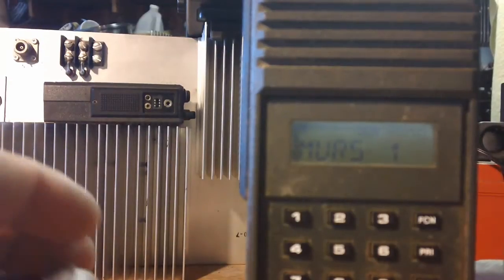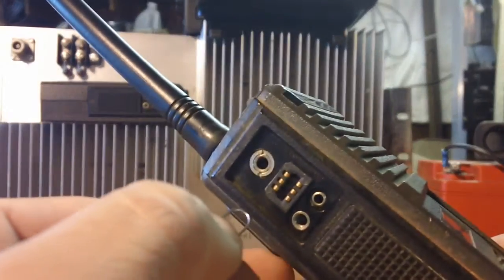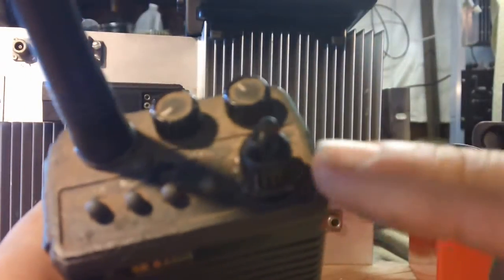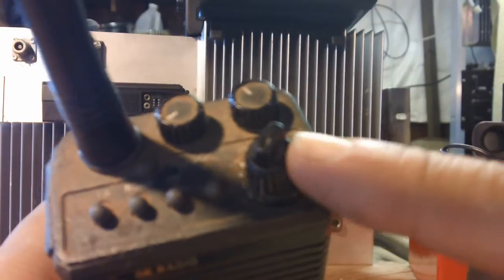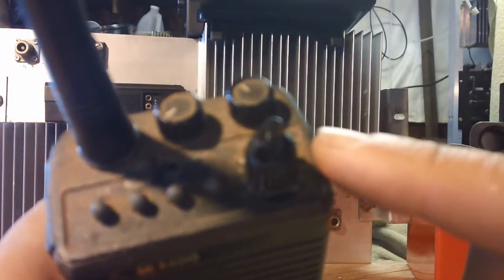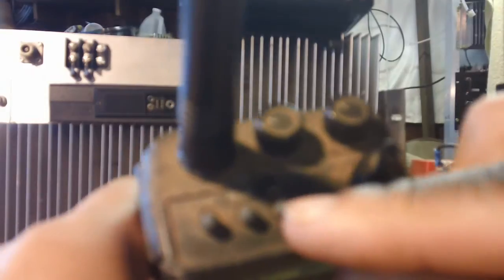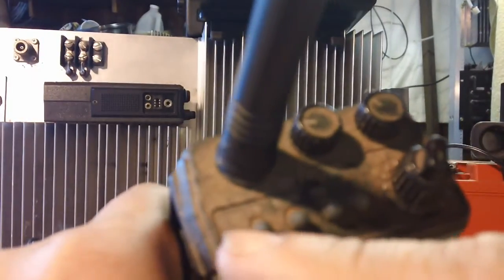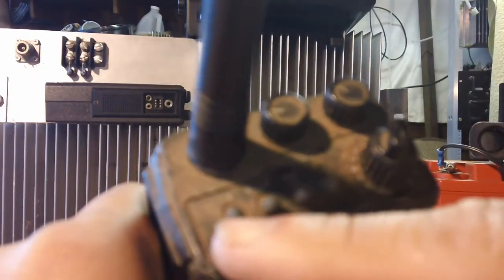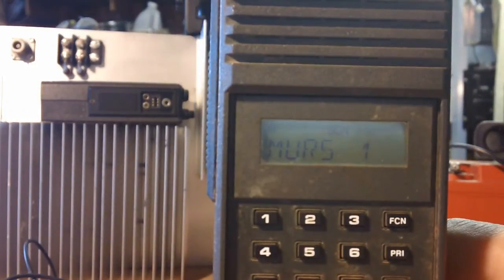Now, the old-school way of programming this radio — the old salt fire service, firefighter way. This particular model is alphanumeric, 14 channels selectable by the top knob, and it has 15 groups, each with 15 channels — so that's 210 individual channels you can program on the VHF band. This is your on/off switch and volume, squelch, priority scan, scan. This button can be programmed for talk-around, direct, or high/low power — I'm going to set it for talk-around on this model, which is the CDF way anyway.